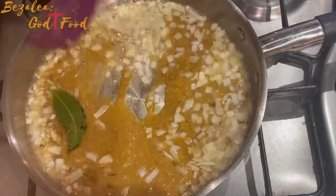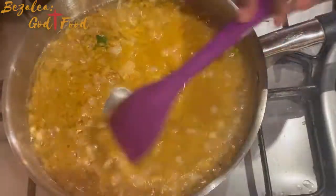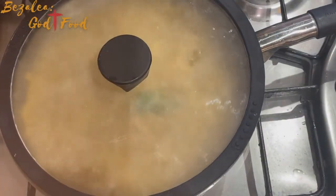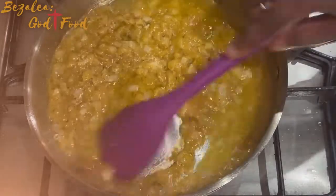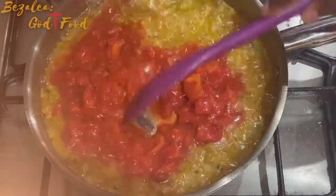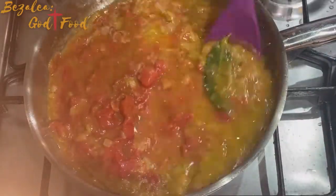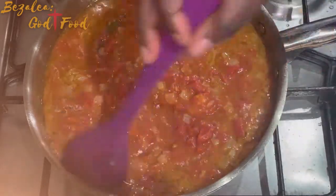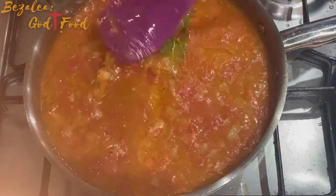I add my blended garlic, ginger, and spices to the onions and fry it for about three to five minutes without letting it brown too much. Then I cover it to simmer a little. Once the moisture has evaporated a bit, I add my chopped tomatoes. I wasn't sure if it was too much but eventually added the rest — it was fine. I used canned chopped tomatoes because I wasn't in the mood for blending. Let that simmer for eight to ten minutes.